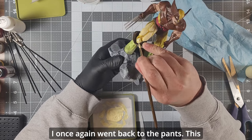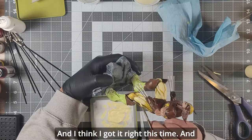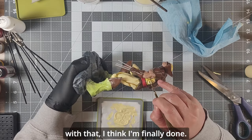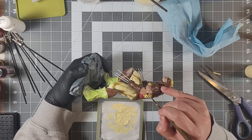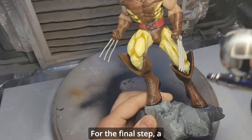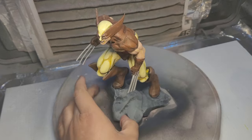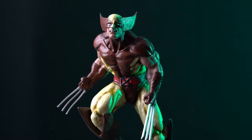I went back to the pants one last time, and I think I got it right. With that, I think I'm finally done. For the final step, a little bit of topcoat — and here's the final result.